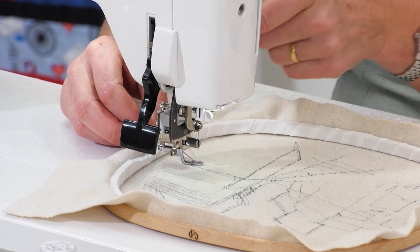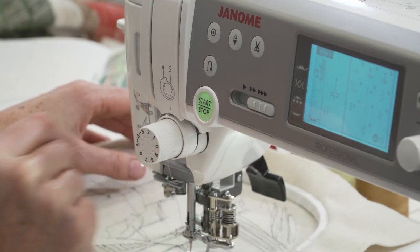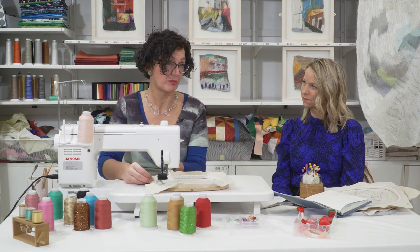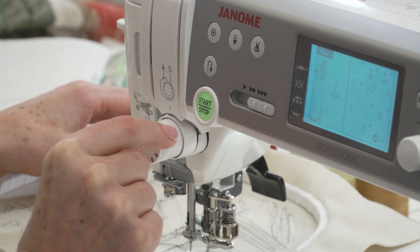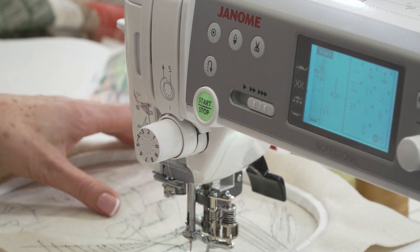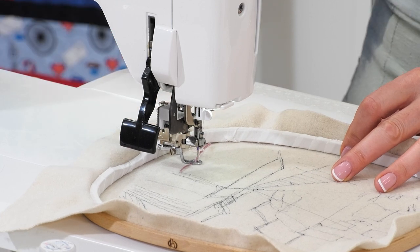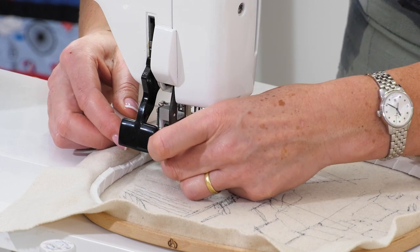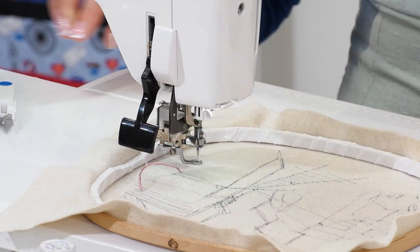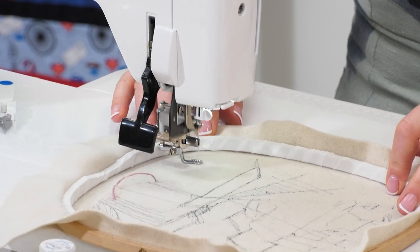I do have to move at this point and I'm also going to loosen the top tension a fraction. I was at normal tension, about four. I'm going to go down to about two and see how it looks. If you don't move your hands and you just keep stitching in one spot, you do end up in a big jumble.